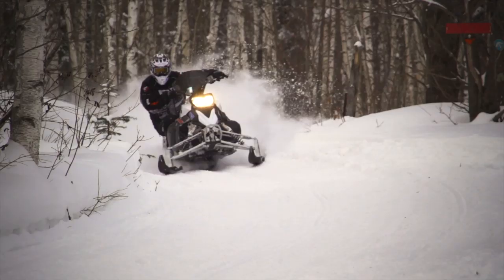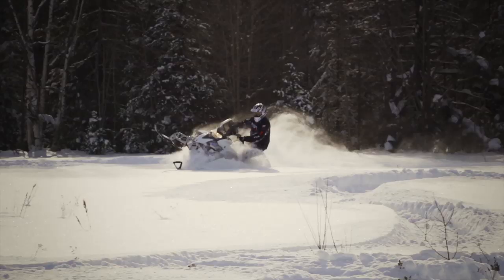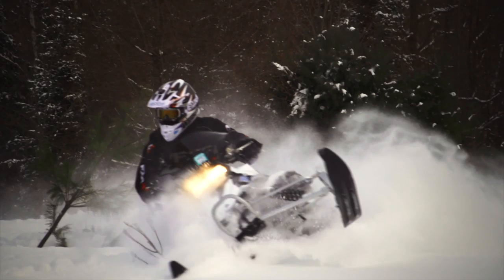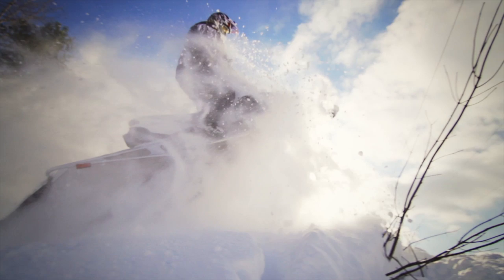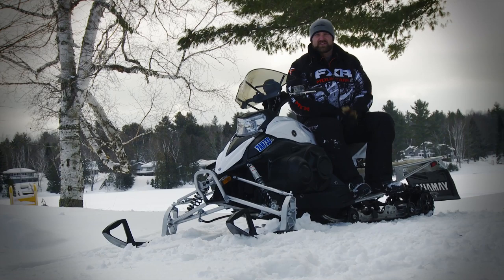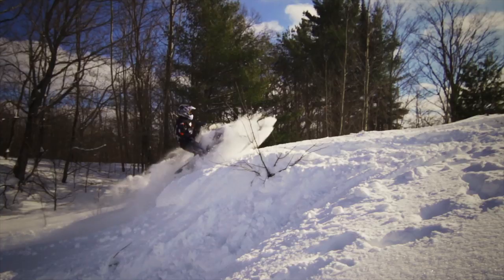Bottom end is where this little four-banger really shines, and it honestly lacks nothing in corner-to-corner performance. Sure it runs out of steam on the top end pretty quickly, but that excellent torque helps spin the longish 144-inch track even in the deepest snow, giving a new off-trail rider the ability to go almost anywhere they want. Ergonomically speaking, the Phaser is actually quite good. Its seat is overly hard, which hurts long-distance comfort, but thanks to the 14-inch-wide track the tunnel is really narrow — combine that with the thin dirt-bike-inspired seat and you've got a sled that's easy to stand up and move around on even for a smaller rider.